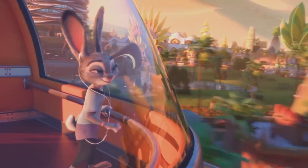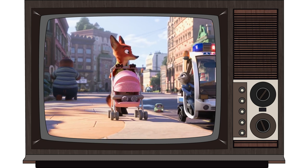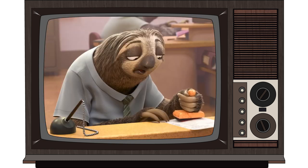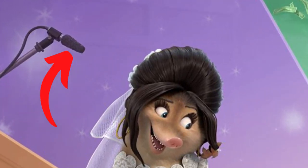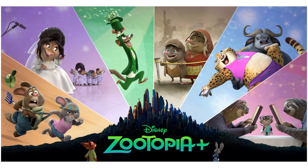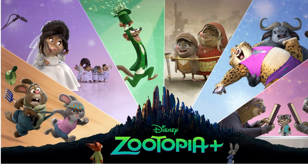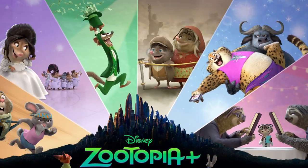A news outlet has also stated that the shorts will weave in and out of the original film and will be presented in different televised formats such as a reality show and talent competition. I'm not sure how true this is, but we can see a stage mic in the poster so it may be true. We know we're getting six episodes in this series, so we can assume that the six different sections in the poster represent the six episodes.